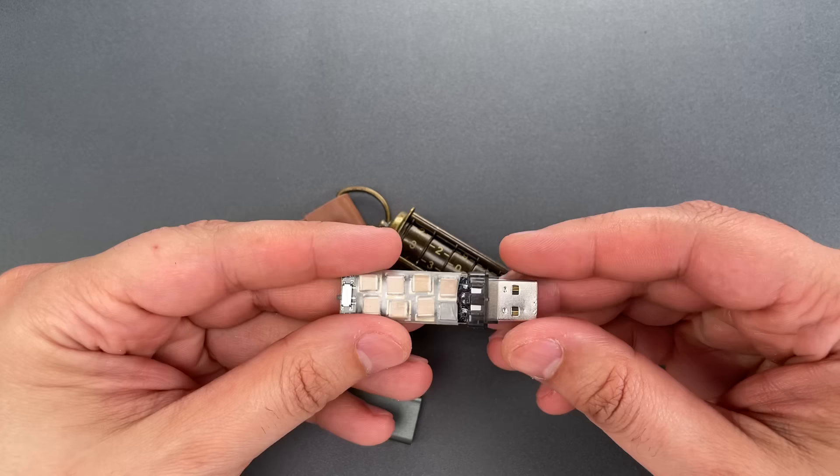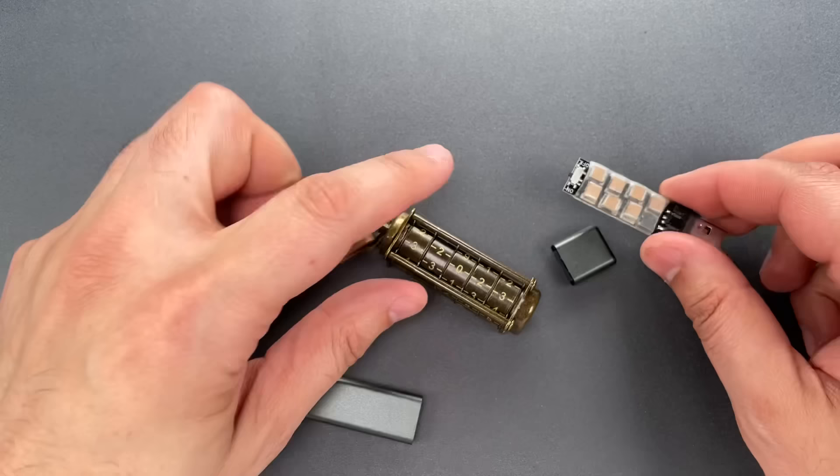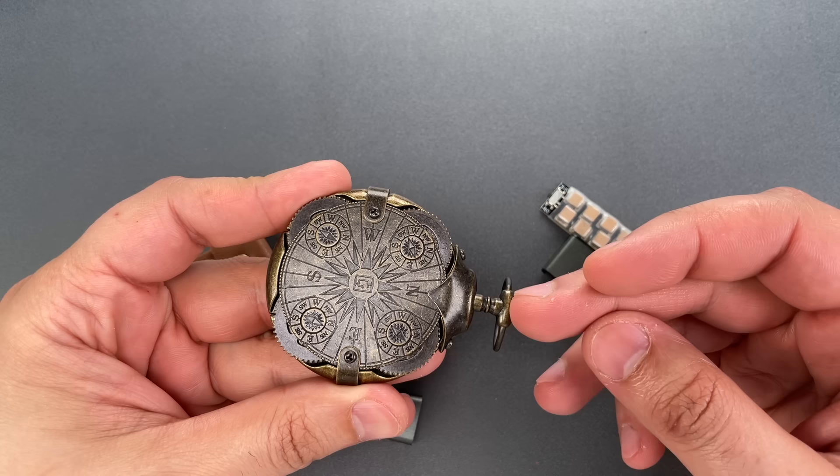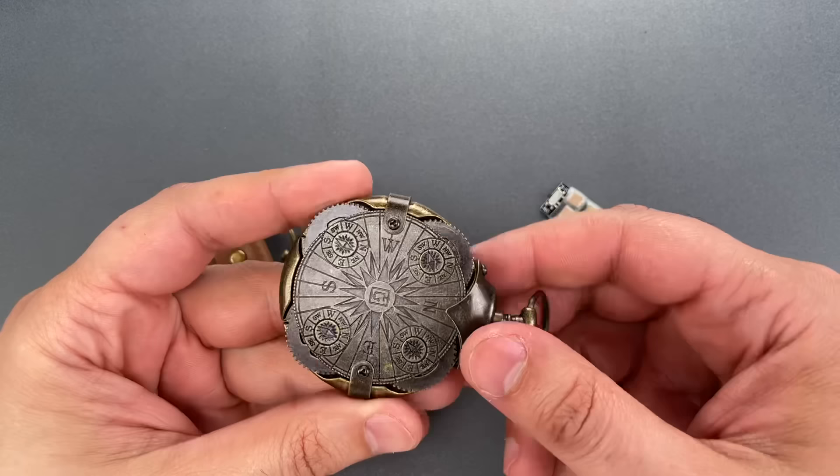Best case scenario, you will never use that USB port again. Worst case, you'll never use the computer again. That's why when I receive items like this in my PO box with a return address naming Rick Astley, I have to assume what's inside is malicious. To be fair, I'm not sure if I'd rather have my computer compromised than my eyes and ears by the music video this contains. To open this combination lock,